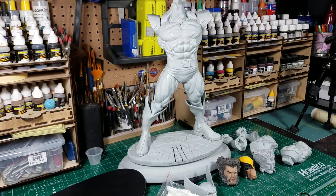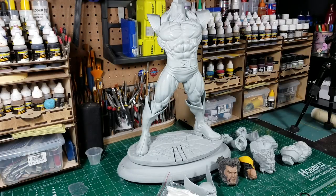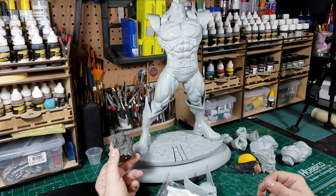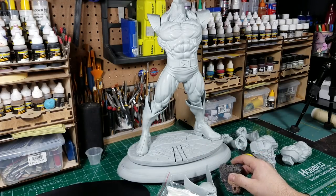All right, this is Matt Rosick and this will be work in progress number two on the custom one-quarter scale Wolverine sculpted by Eric Sosa. I've only just realized that's who made this kit. I finally got the custom head to fit decently. I'll show that to you in a second but I want to give you an overall view of the kit.